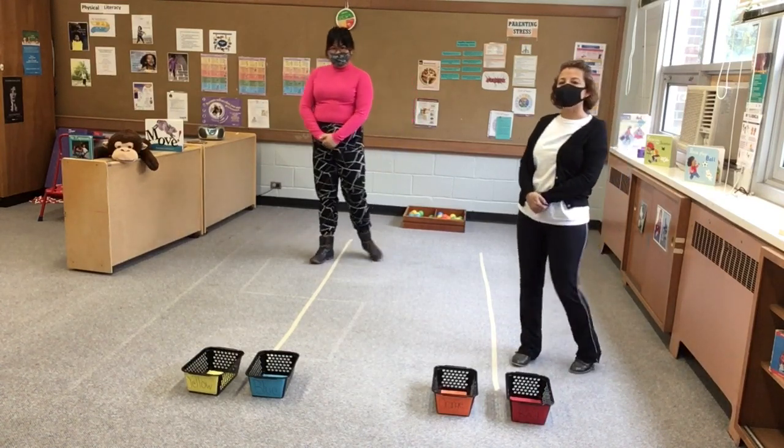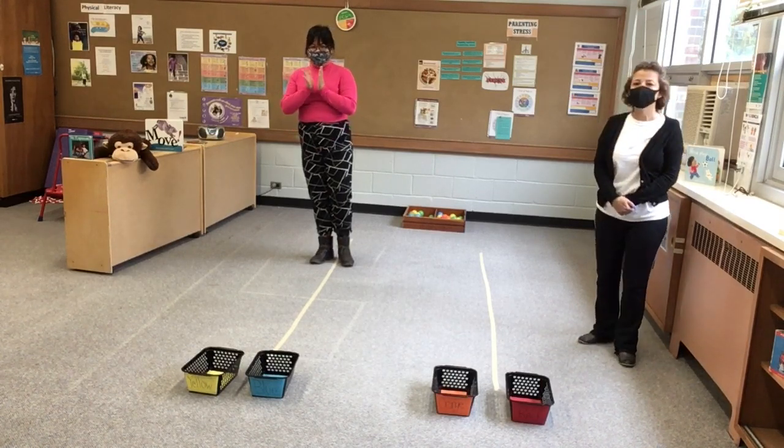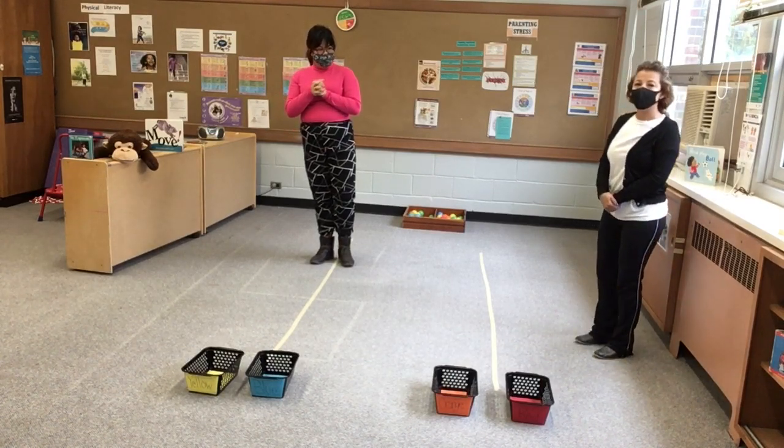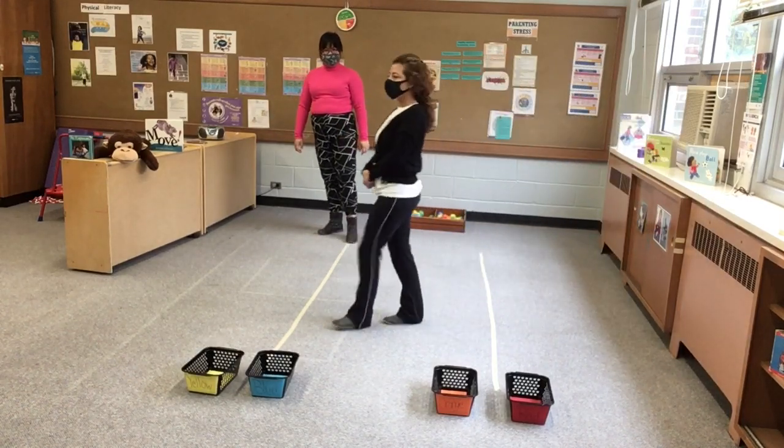So now Kim and I are going to go ahead and have a little fun. We're going to be racing each other to see who gets the most balls. We're going to practice balancing. We're going to take big steps. This is a good way for children to learn to walk on one foot.